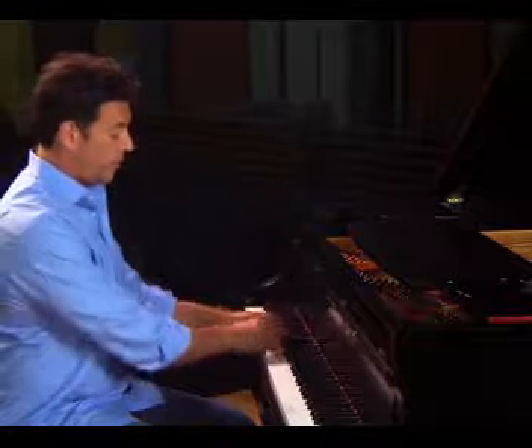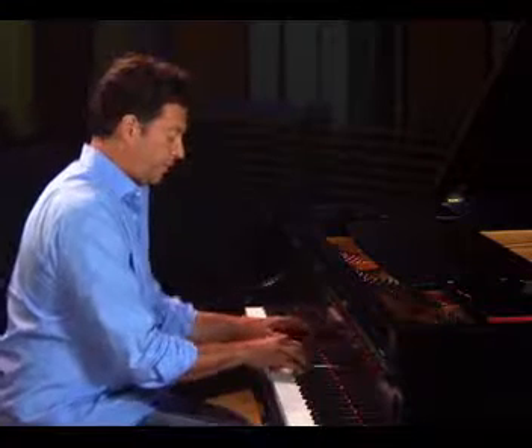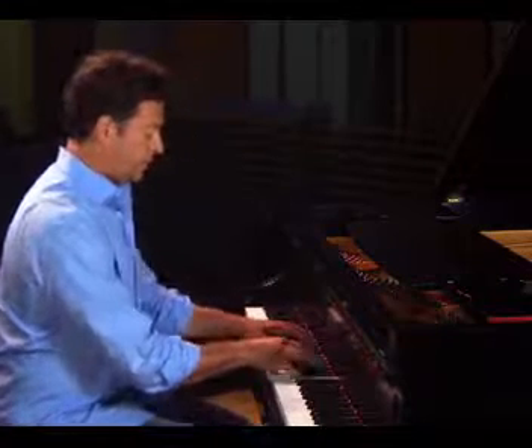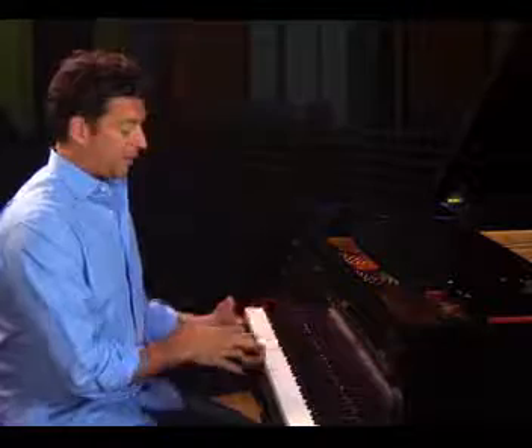Together it sounds... That's a very sort of French kind of sound. And then he would add the swing feel to it. That's what he would do with his left hand.